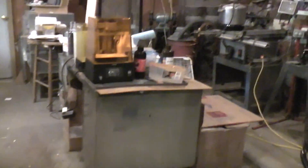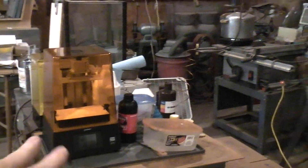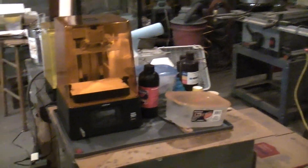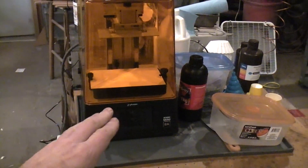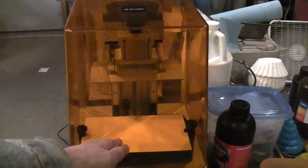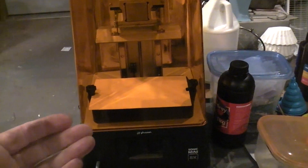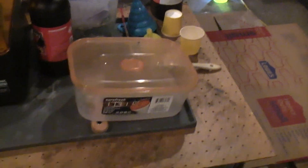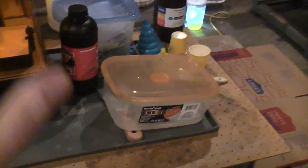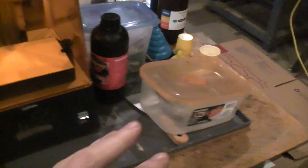Today we're going to talk about cleaning the IPA — the alcohol used in resin printing to clean up prints. There are several steps: when the part is done on the printer and hanging up with excess dripping off, the resin is so thick that not all the excess drips off, so you do an initial cleaning in this small bucket with a chip brush to wash off the bulk of it.